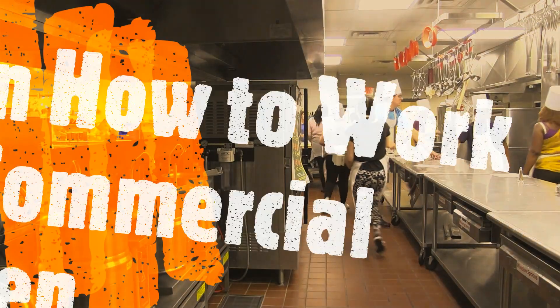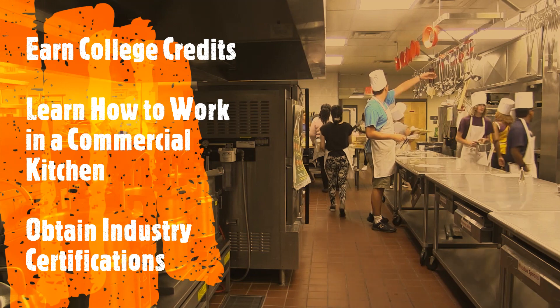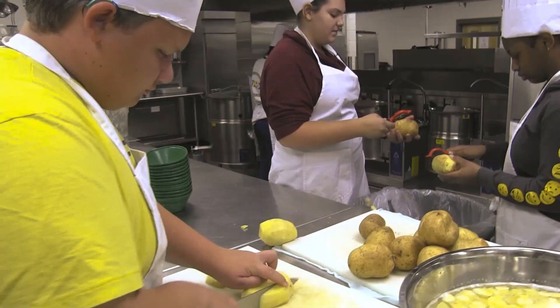If you complete both years of this program with a B or better, you can earn college credits to different culinary schools.